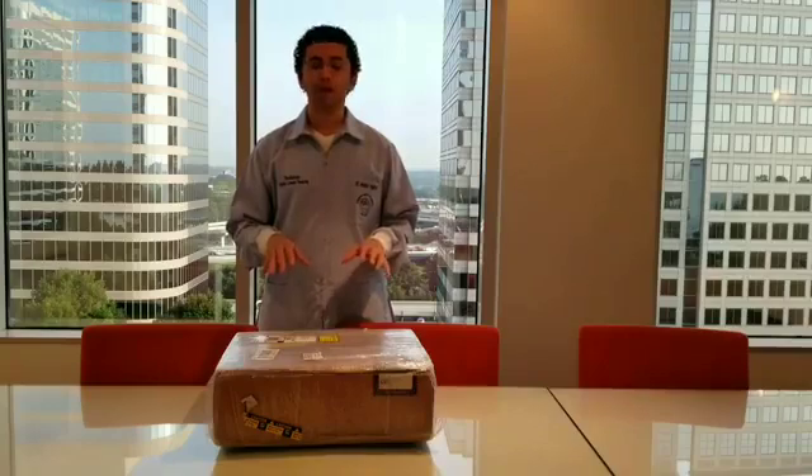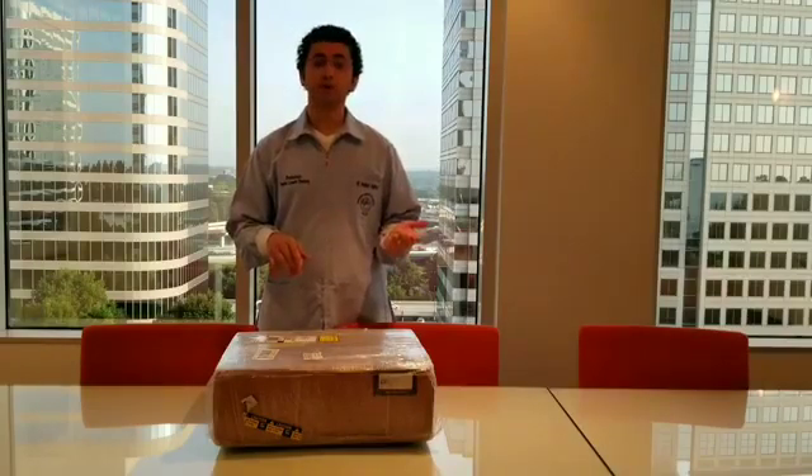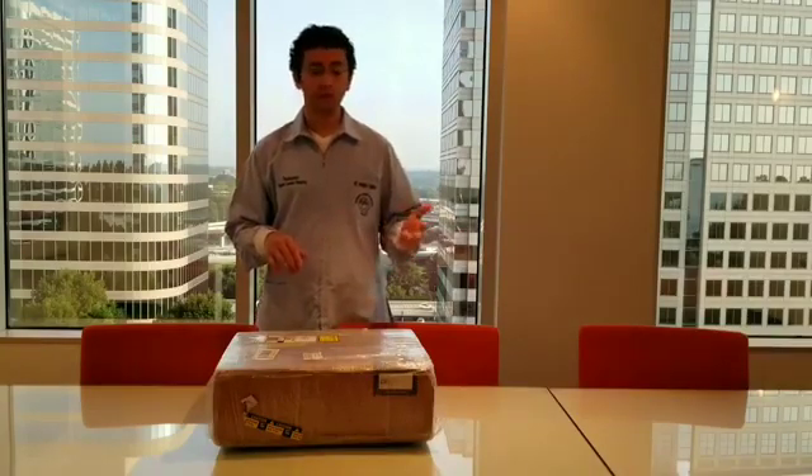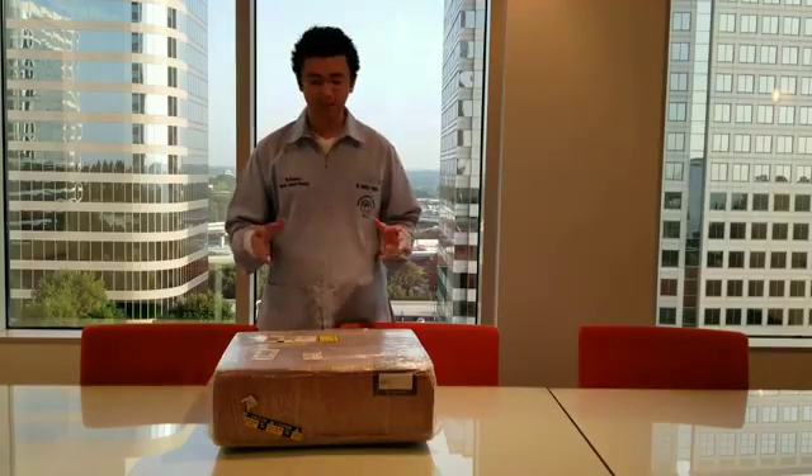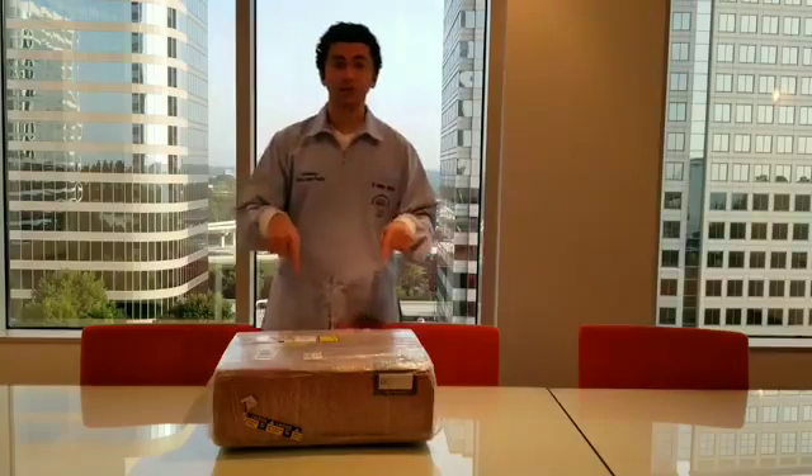This video will be purely unboxing. The next video will be my first impression, and the following video will be my review against the iTero, the Trios, i3Shape, and other companies as well. So let's dive right into this.